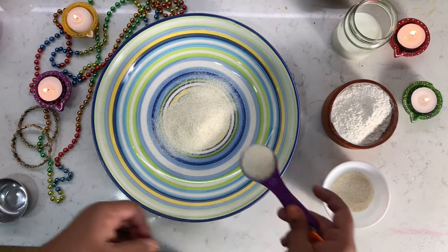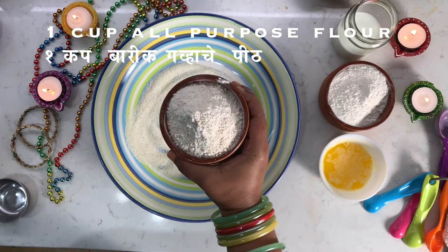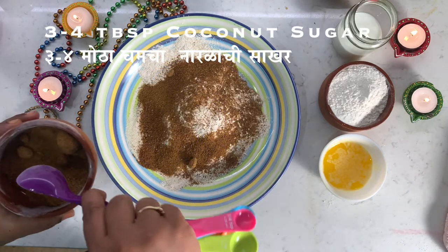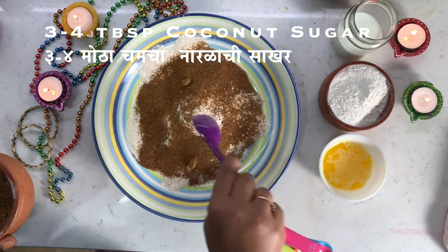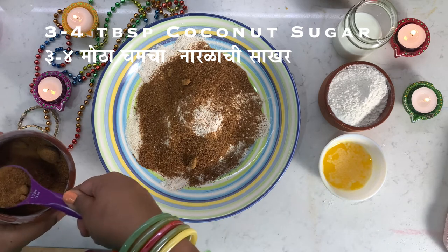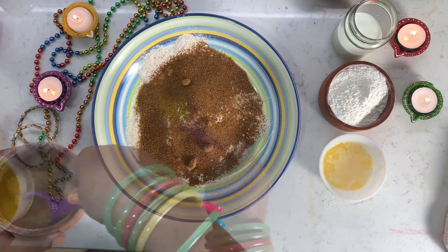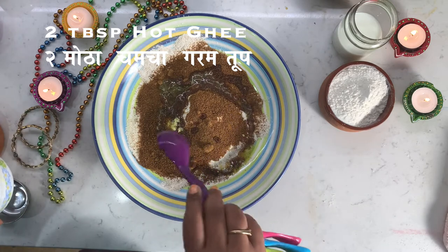Let's get 4 tablespoons of semolina in a large mixing bowl. To this, let's add 1 cup of all purpose flour or Aata. Now it's time to add sugar — here we have coconut sugar, but you can add refined sugar or jaggery. Now let's add hot ghee to this; I am adding 2 tablespoons of ghee.